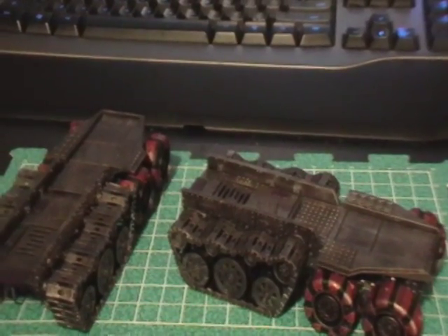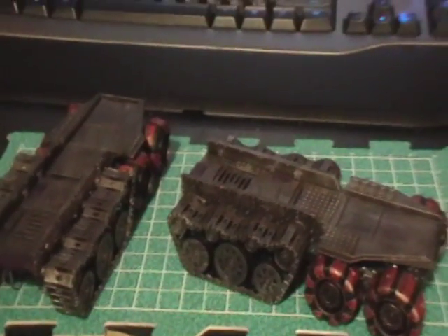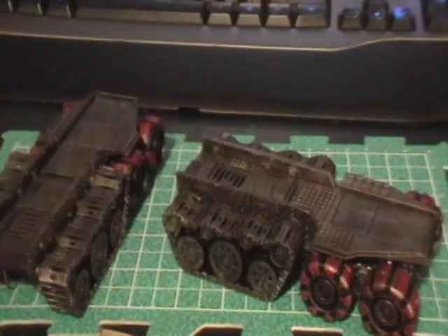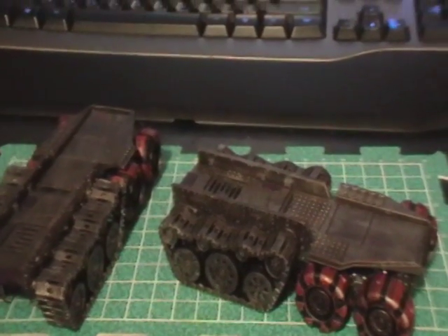Once it was base coated, I gave a very liberal undercoat of Tin Bitz — very vibrant. It's a really cool color. It works really well as a base coat for golds, especially old tarnished golds, and it works great as a base coat for rusted-over metal and similar effects.